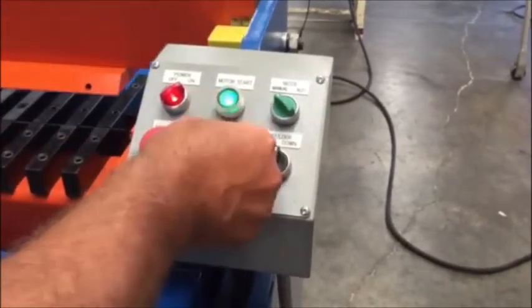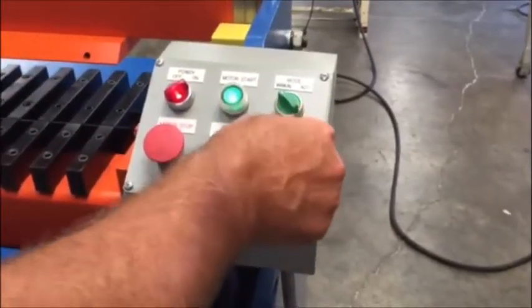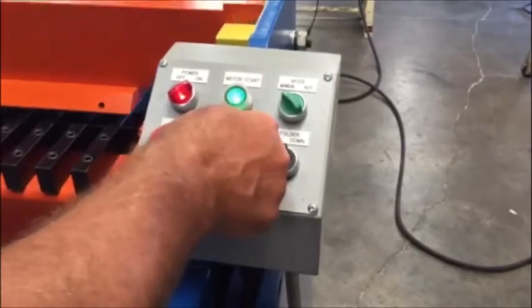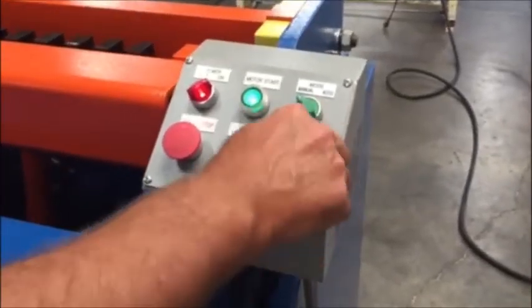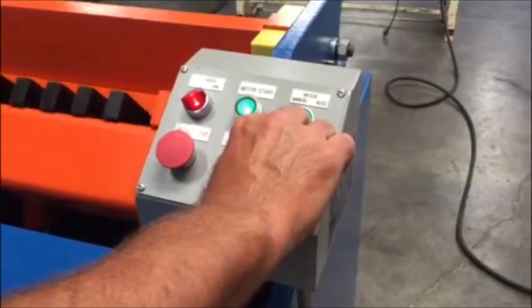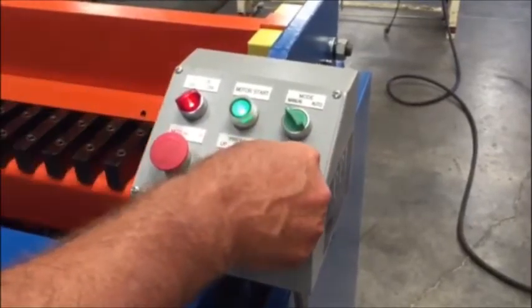In manual mode: press up, press down, press up. The press has to be down in order for the folder to work. Folder down, folder up. Press up.